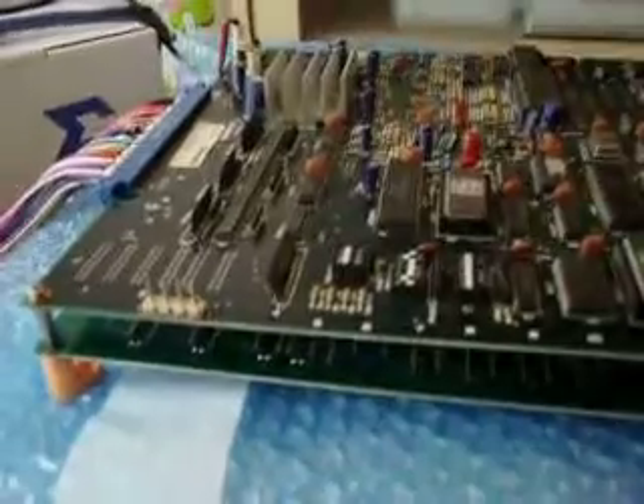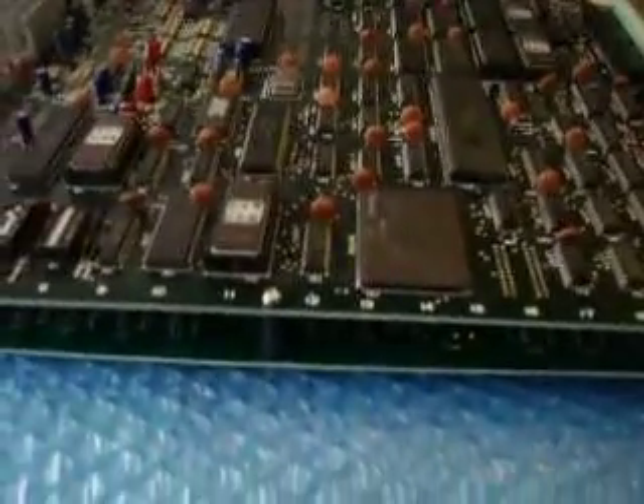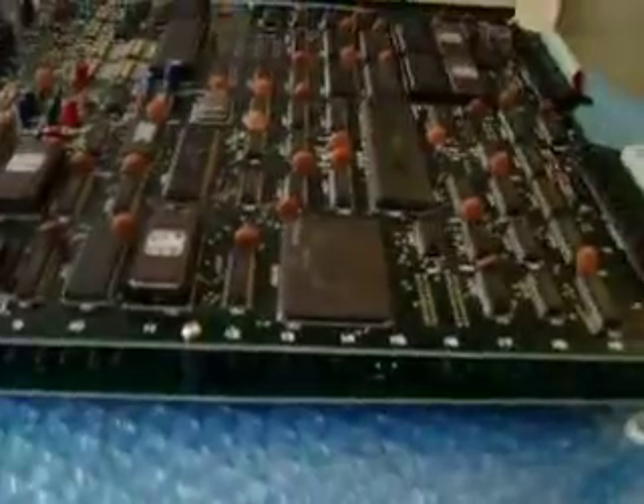So here we go — Salamander. Look at this thing. It's got a massive power regulator. It's a two-board PCB. Unlike most later PCBs that connect with normal cartridge-style pin connectors, in the old days they actually used full-on ribbon cables — two of them — that actually connect the two boards.